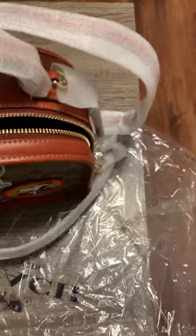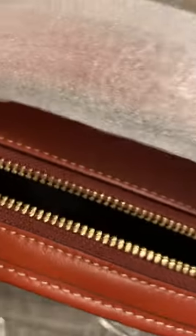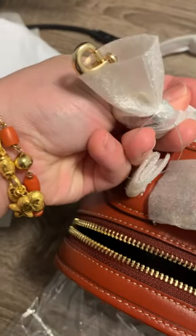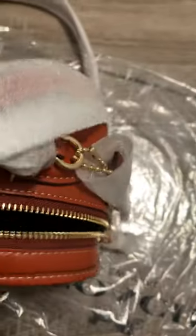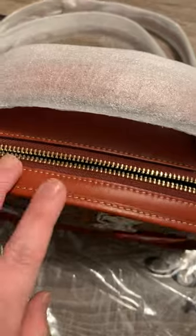It comes with this crossbody strap. Let me just pull this down a bit so you guys can see — oh, this is actually the hang tag. I think it's in gold hardware. Yeah, gold hardware — it's not brass, this is gold. And the same leather color as this, so the Redwood Malti.